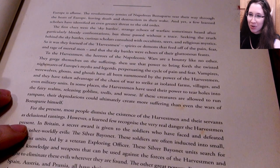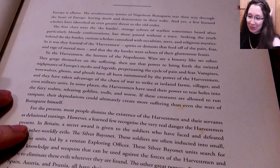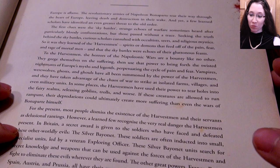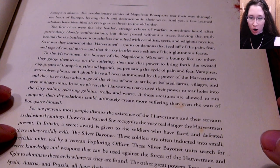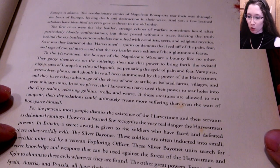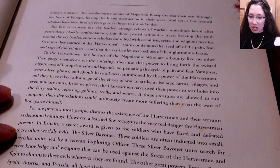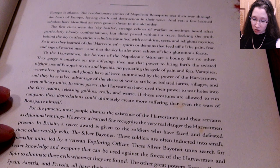Europe is aflame. The revolutionary armies of Napoleon Bonaparte tear their way through the heart of Europe, leaving death and destruction in their wake — and yet a few learned scholars have identified an even greater threat to the order.